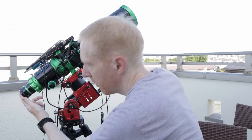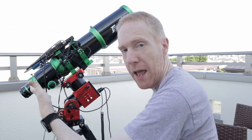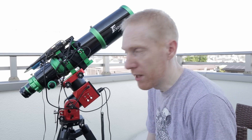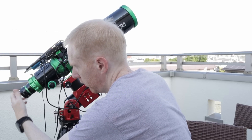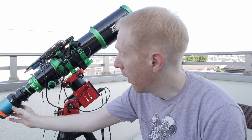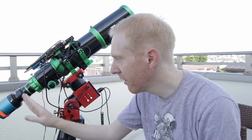At the end of the field flattener we have two adapters available — M48 and M42. My camera with the ZW filter drawer uses M48, so the only thing I need to do is remove the cover and install the camera assembly. And here we are with the fully threaded system. Instead of having a barrel inserted into a two-inch eyepiece holder, we have something fully threaded, which removes a lot of guesswork.